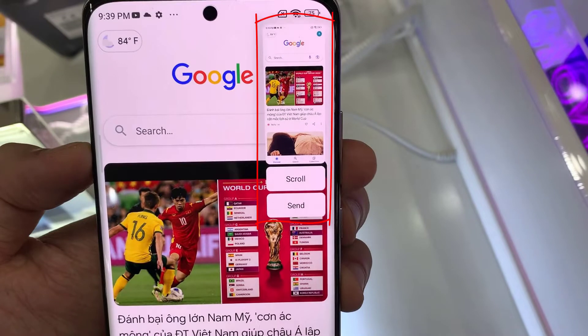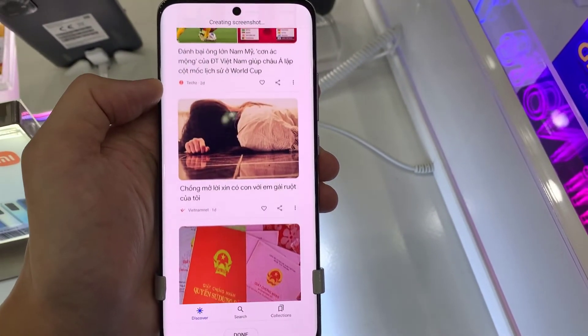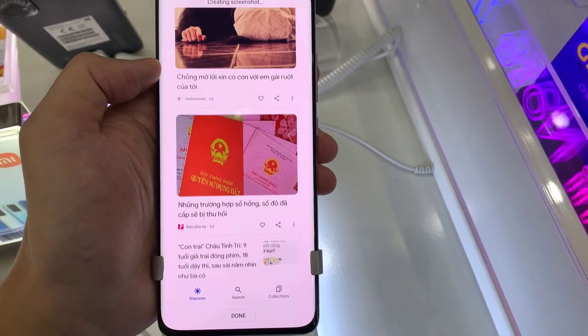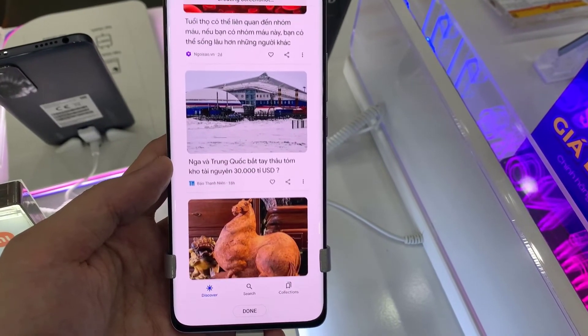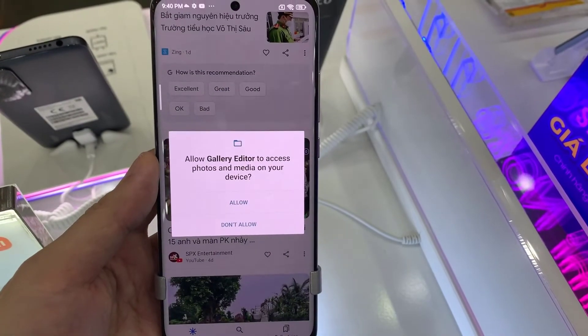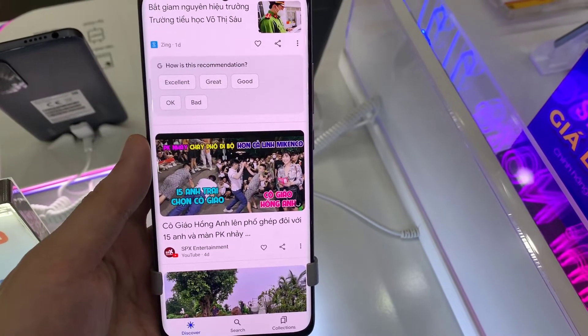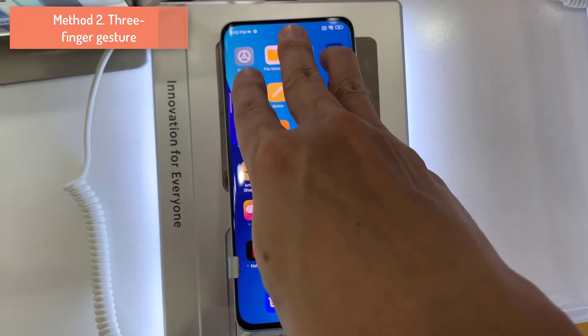You'll get this animation and it gives you a quick guide — you can make a scroll screenshot, and you also have the option to send or otherwise share. Tap on scroll and, as you can see, it will start automatically scrolling. You can tap on it to stop it yourself. Once you're satisfied with whatever is selected, tap on done. The screenshot image will be saved in your phone's gallery app inside the screenshots folder.